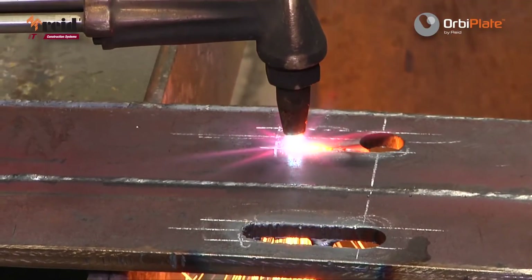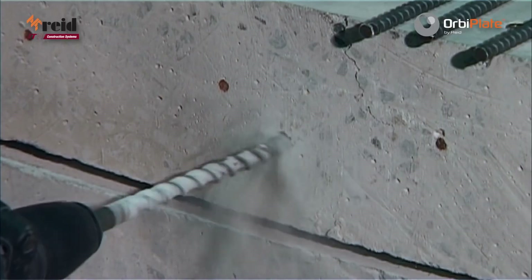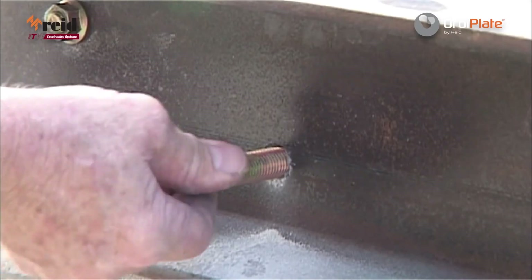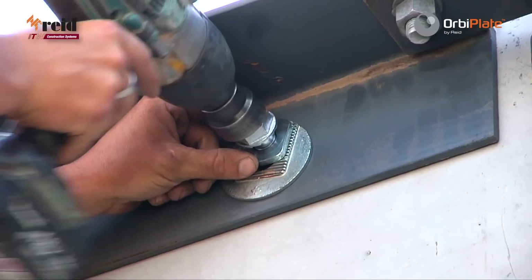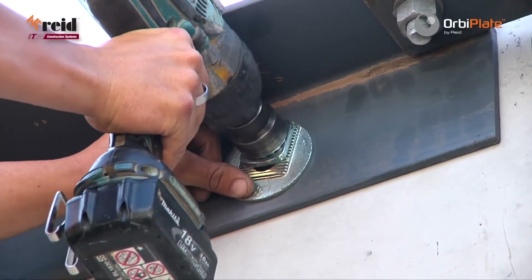No need for oxy cutting new holes. No more lost time drilling masonry anchors. No call outs when connections don't line up. No welding, as OrbiPlate locks in place.